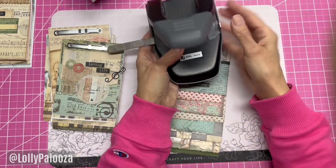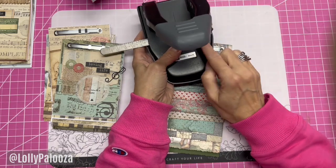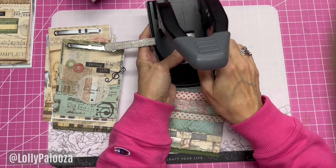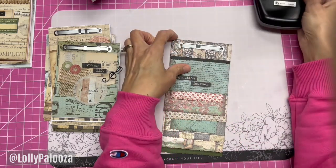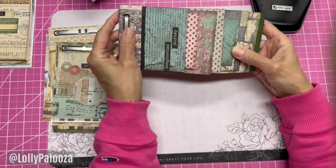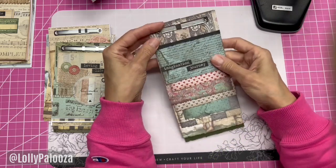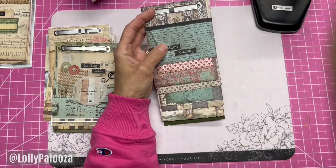Just a heads up: you really can't go smaller than three inches wide or you won't be able to punch your hole. The guide only goes to four inches, but you could put a piece of tape with a little mark and get a three-inch paper, or you can eyeball it. If you try to do a two and a half or two and three quarter inch paper, you're not going to get holes punched in it.